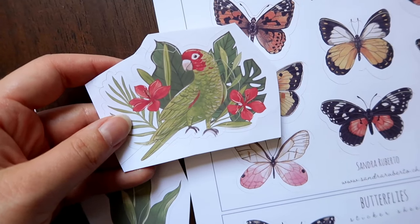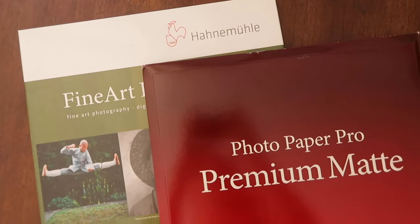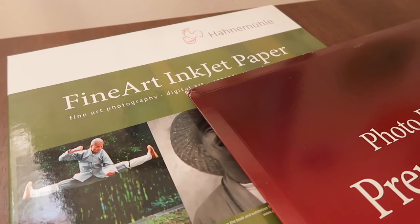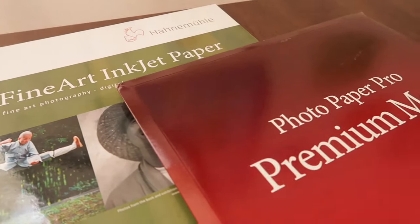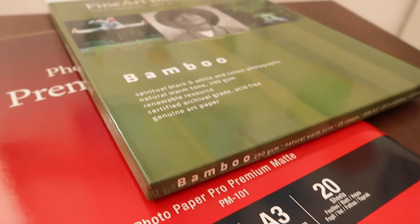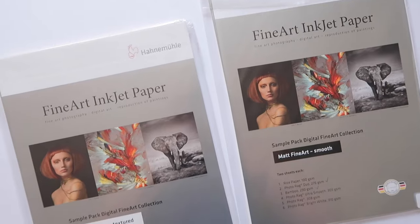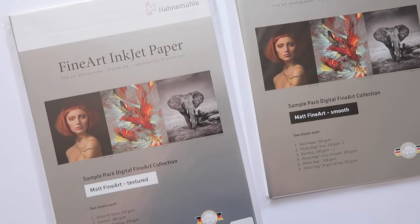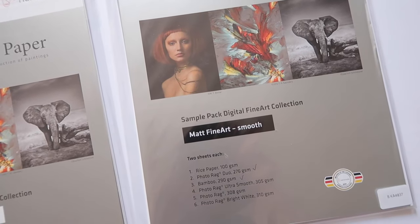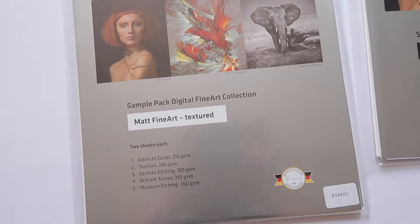Before I show you the printing process, I want to show you the papers I use for both stickers and art prints. One tip I'd recommend to someone interested in printing their art at home is to order sample packs if available, so you can try different papers with different textures to see which one you like best for your art, instead of spending a lot of money on paper packs you might not end up liking.